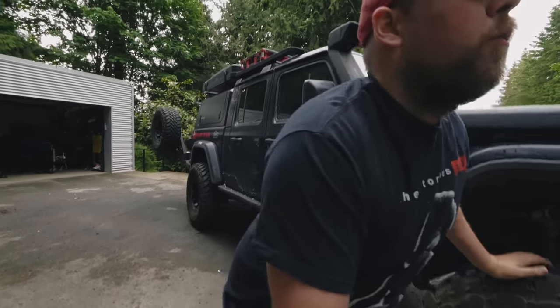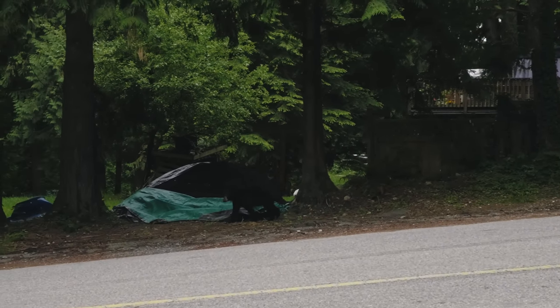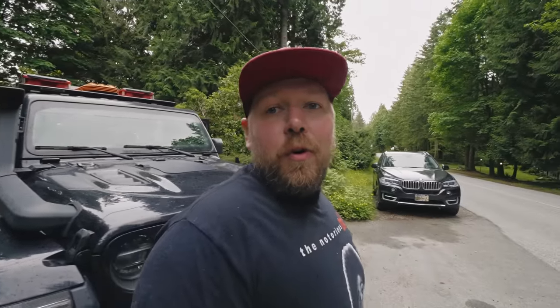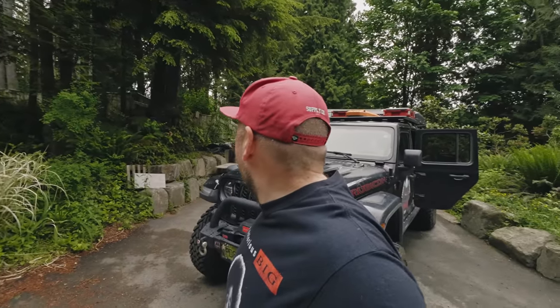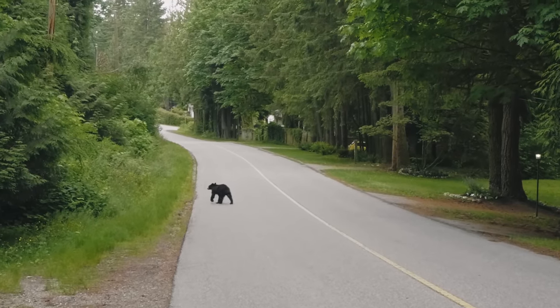We're also running Toyo Open Country MTs — these are the new tires we put on. I really like these tires. They perform quite well in snow. — Oh, that is a bear. That is a baby bear. Where's mom? Pretty common situation around here in my neighborhood — bears just strolling through. A baby cub wandering by when you're filming a video means mama's around somewhere, but we're pretty used to them around here. Anyway, the Toyos — they've been good in the snow and they're quieter on the road than the Nittos were so far. Really like these tires — great traction in slippery conditions.